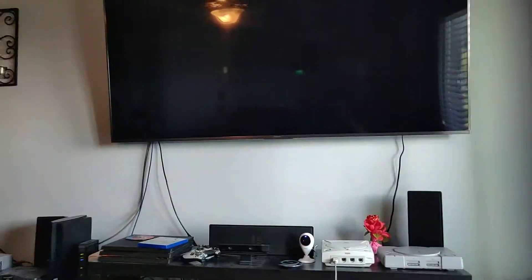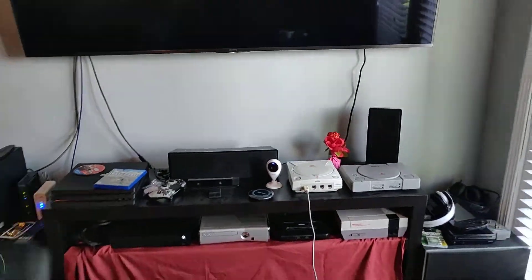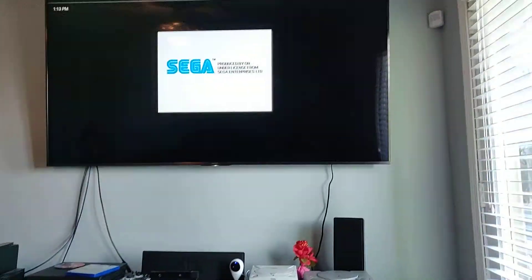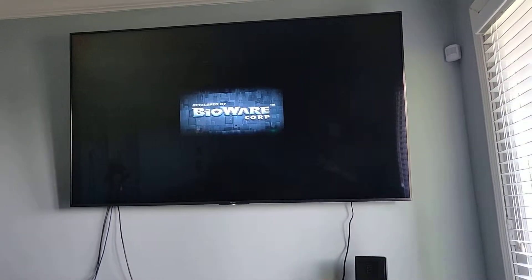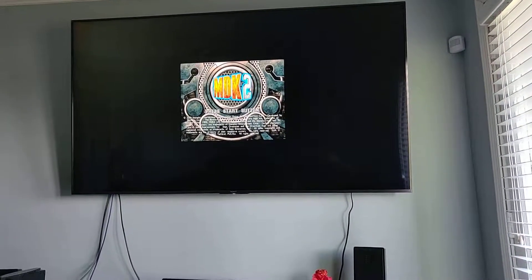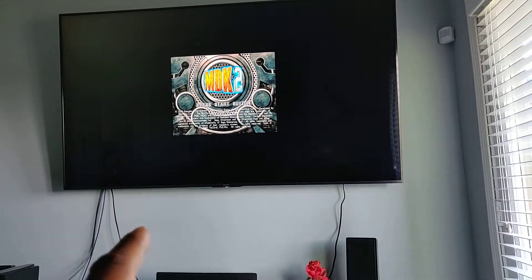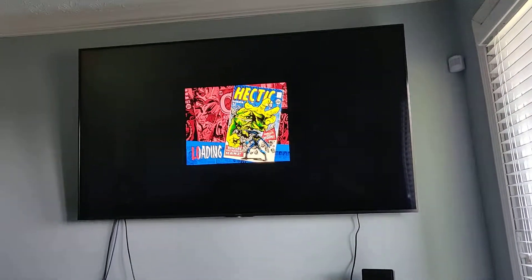You may ask yourselves, why would you purchase a cable like this? When you hook up an older game console to your newer TV, it's not going to look all that great, because composite was never meant to be used on an LED TV such as this. This is a 75-inch 4K Sony XBR series with HDR10 — it's a really awesome TV.